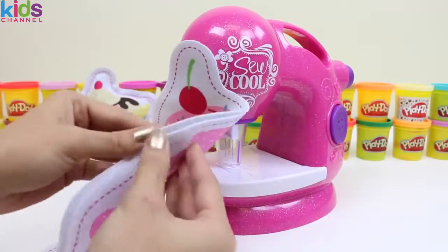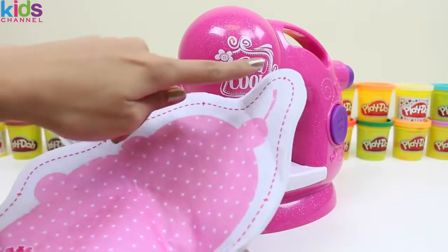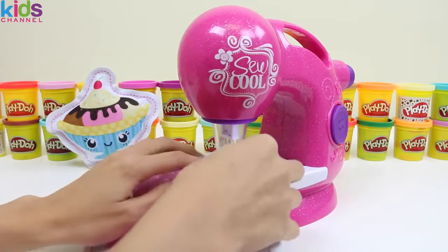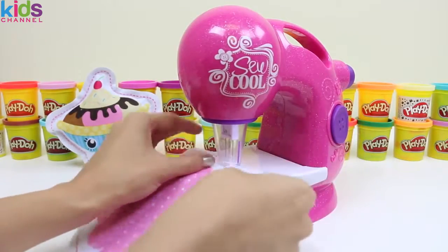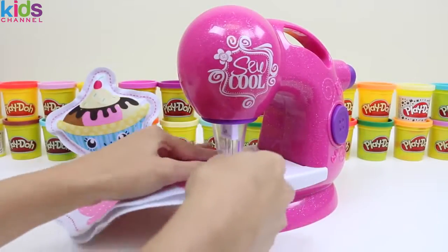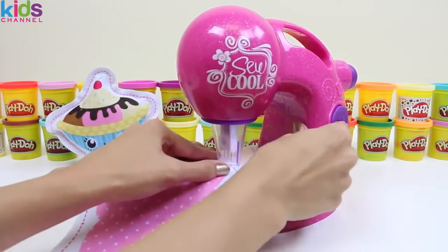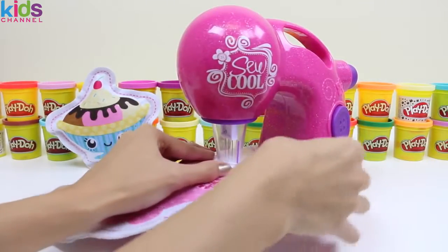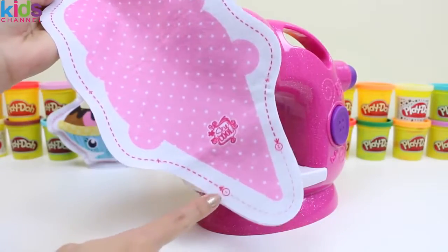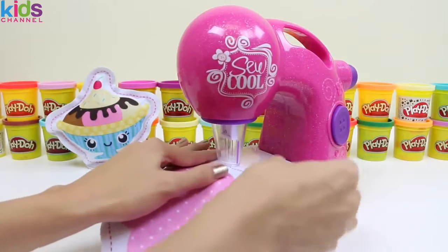Now let's do our double scoop of ice cream! Again, we just make sure our felt is lined up, and then we're going to spot stitch wherever there's a plus sign. This one's pretty big, so there's a lot of spot stitching! Again, we just start and stop the machine really quick. Make sure that it's nice and lined up. Now that our spot stitching's done, we're going to go from one all the way around to two. This character's really big and it has a lot of curves, so we gotta be patient and take our time!